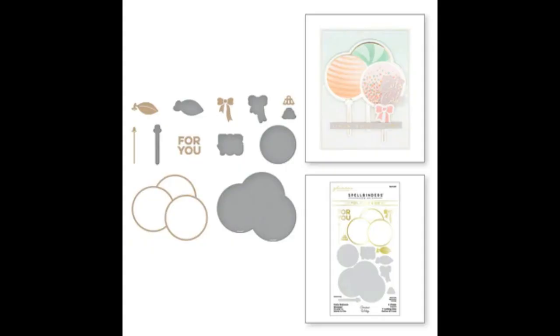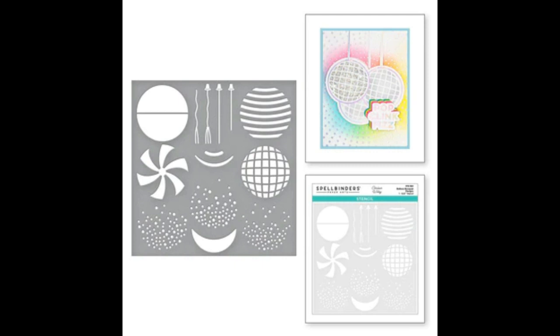First up we've got the Party Balloons Bouquet glimmer hot foil plate and die set. You've got the balloons, a circle to cut out the inside of the balloons for making shakers, a 'For You' sentiment, a little leaf in case you want to make them into oranges or peaches, a little bauble topper for baubles, and the little bow and balloon string. You can also buy the coordinating balloon bouquet design stencil.